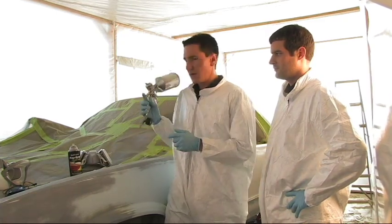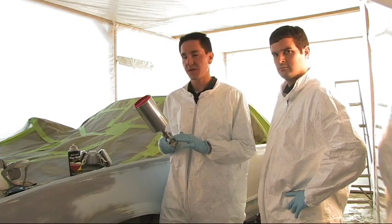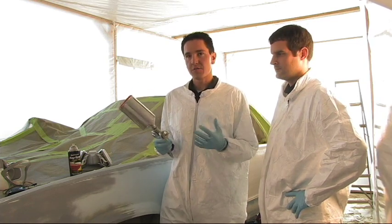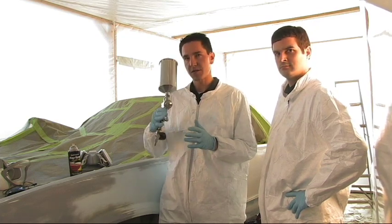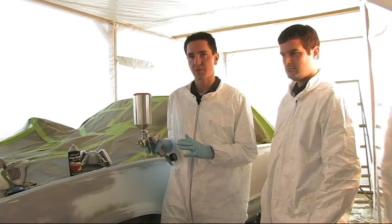With the spray gun, we have an HVLP gun here. HVLP stands for high volume, low pressure. With this gun you're going to need about 15 to 20 PSI to paint. A regular conventional spray gun can be used as well with paint shop — with that you're going to use about 30 to 40 pounds, but it depends on the spray gun. Always spray a piece of cardboard or a test panel first and do all your adjustments on that before you start spraying on the body.